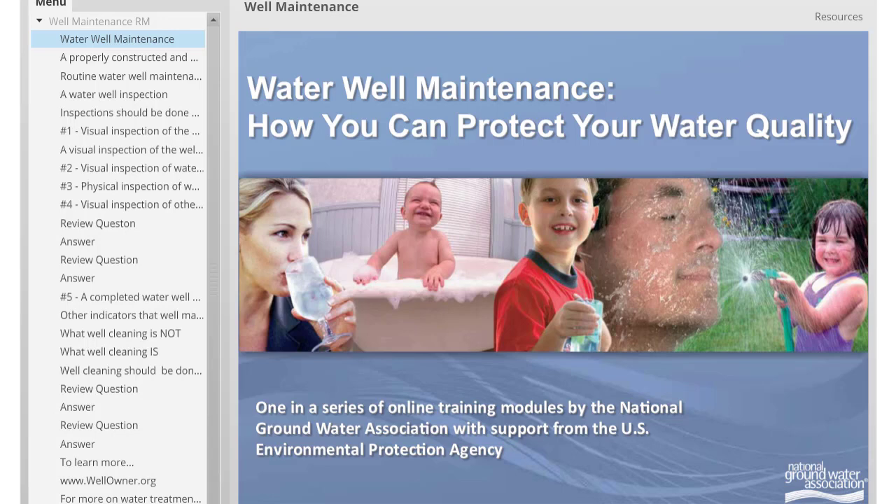Welcome to the online training, Water Well Maintenance: How You Can Protect Your Water Quality. It is provided by the National Groundwater Association with support from the U.S. Environmental Protection Agency. This training takes about 15 minutes. The time you invest in it could protect your drinking water quality and your health. Make sure to take the quiz after you finish to see what you've learned.